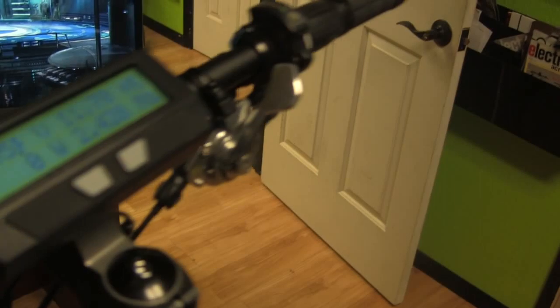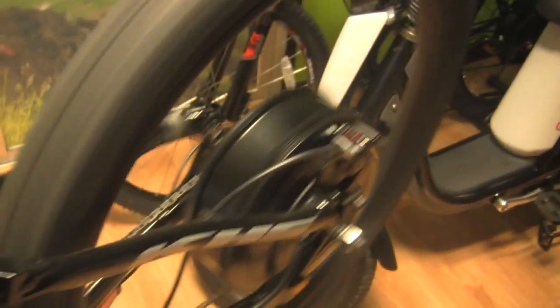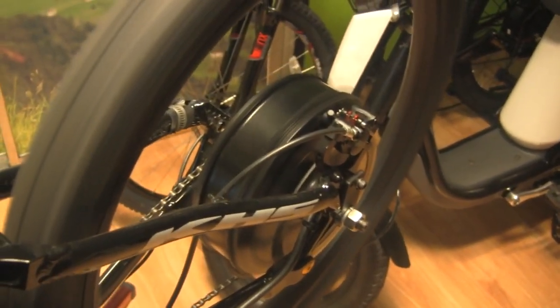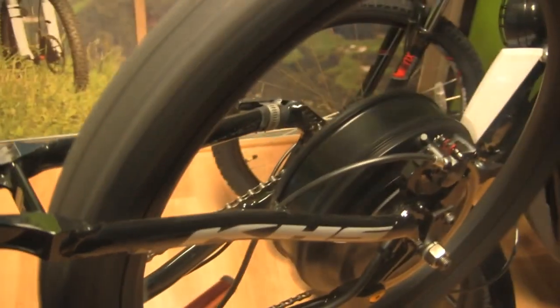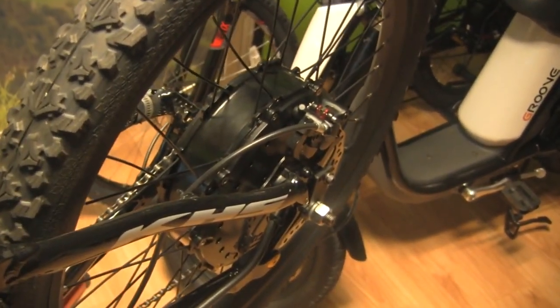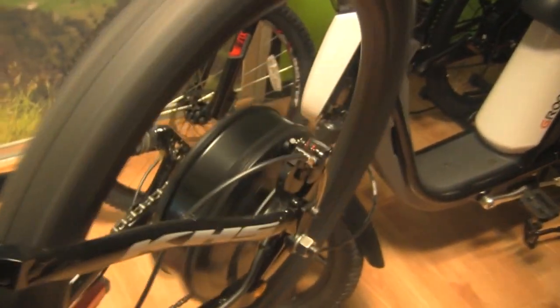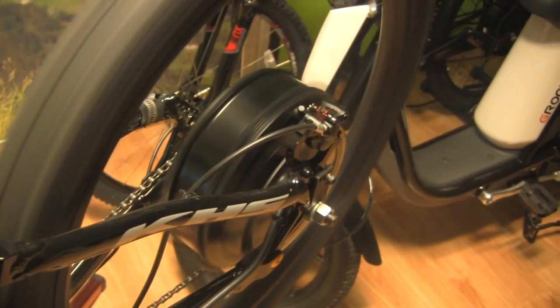This is definitely an improvement in technology. Let's go ahead and give it a complete full start and see how it responds. Wow — instantaneous! A jump from dead stop straight to 62 miles an hour. Let's do it again — straight into it. Instantaneous to full speed.